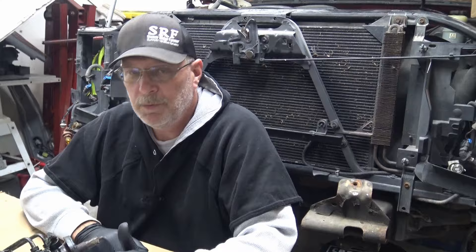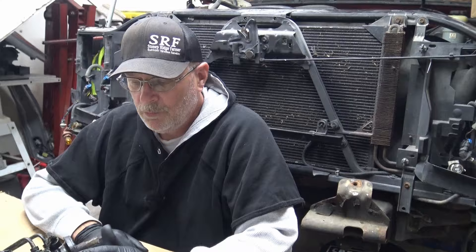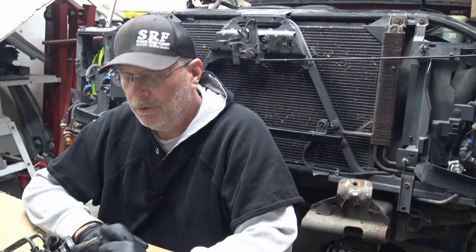Hey everybody, welcome back. Fix the rust bucket behind me here — this is our 2000 Chevy that we've been working on. We're going to get into the video of rebuilding the rack and pinion. The parts are in; we've got to dismantle it, get everything torn apart, cleaned up, repainted, and then we can reassemble. So let's go ahead and get started.